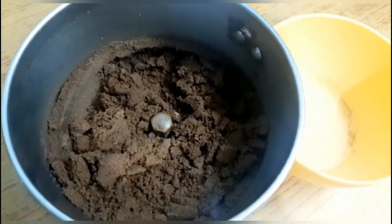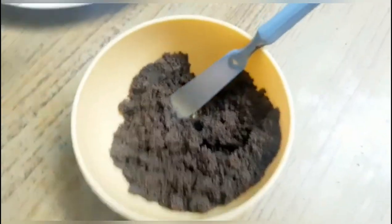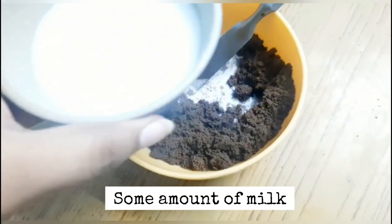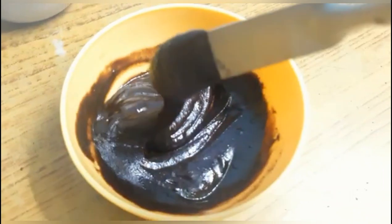I'll add a little bit of ingredients with the Oreo biscuits. I'll add a little bit of oil — add a little amount of oil — and then mix it to a nice consistency.